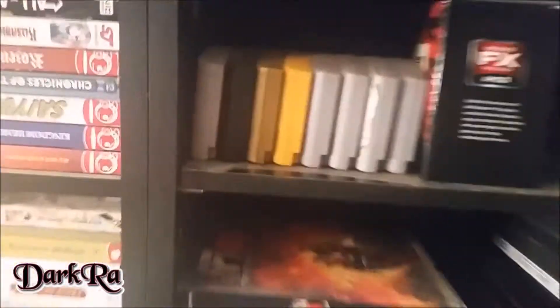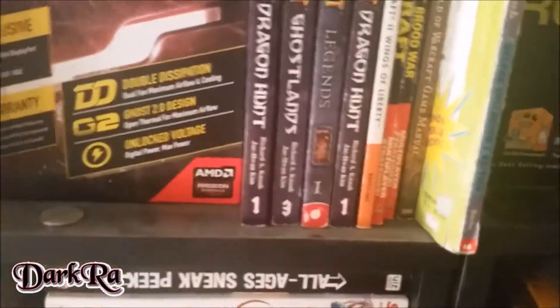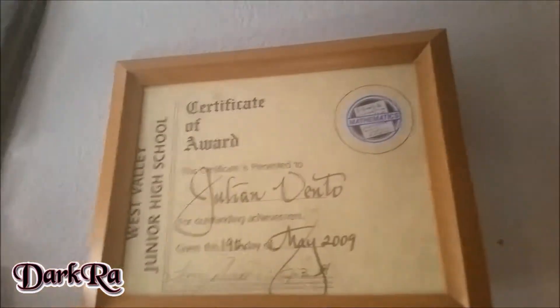Not as much as other people. I even have my 64 games. It's my processor box. Some movies over here. My motherboard, some WoW comics and stuff, books, guides, the boxings to my build, and a certificate award.